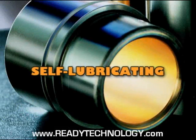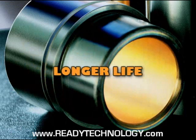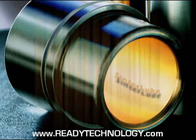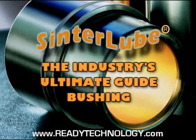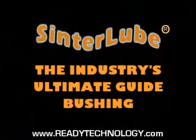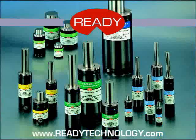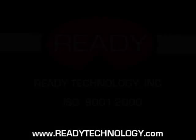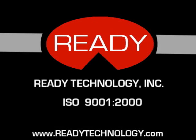Self-lubricating. Longer life. Designed to be neglected. Center Lube — the industry's ultimate guide bushing. Ready Technology: we are the innovator of our industry.